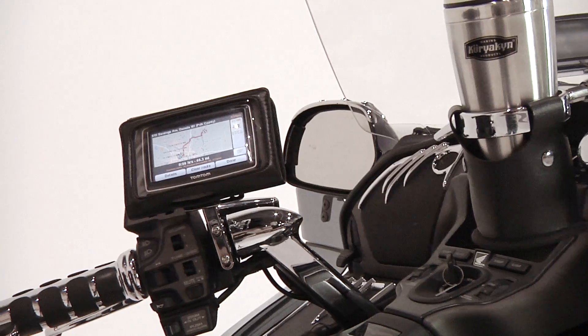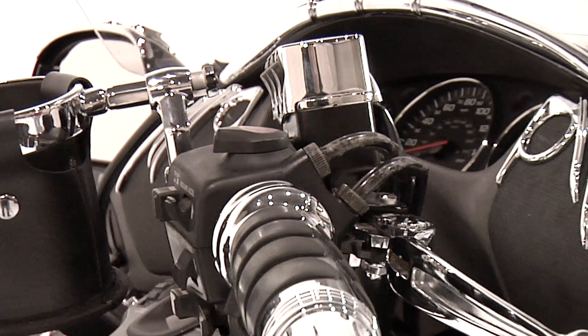And to really dress up your Gold Wing's handlebars, Kuryakyn offers chrome wide style levers, handlebar top and master cylinder covers for a custom look you can create at home in your garage in just minutes.